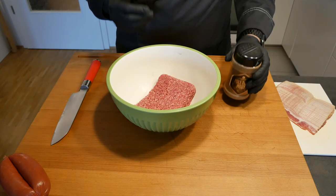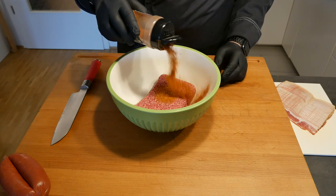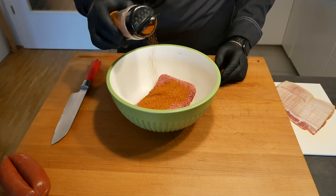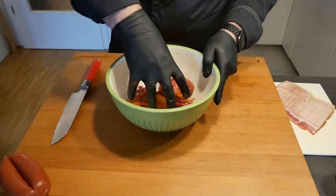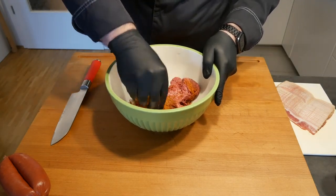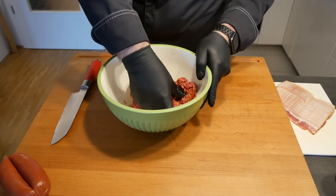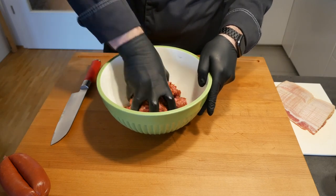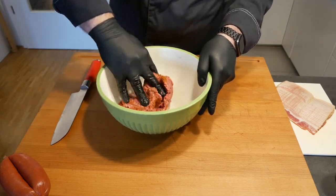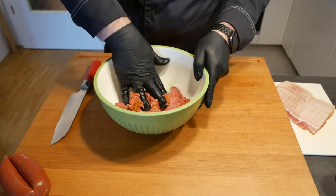Let's get started with the beef — it's actually quite simple. All you need to do is take your favorite rub, add it to your minced beef, and start mixing it. You can go as big or as small as you want depending on your barbecue and how many people you need to feed. This is about 400 grams of minced beef, which should serve nicely for tonight.